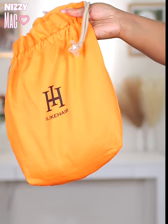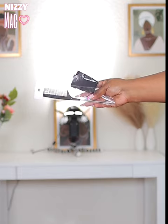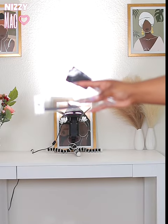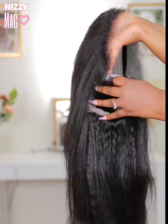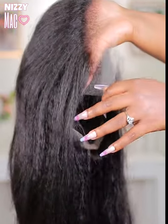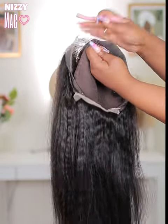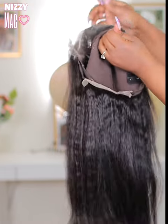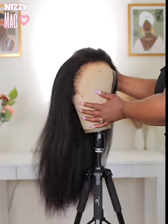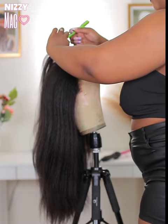Hey y'all, welcome back to my channel! Today's wig is from I Like Hair — it's the really kinky curly edges wig that's very trending right now, so they sent your girl one over. This is 14 inches, a 13 by 6 lace frontal, 14 inch kinky texture with kinky edges. As you can see, them kinky edges are bussing — I was really a fan of this. Here is the wig on the mannequin head; those kinky edges are everything.